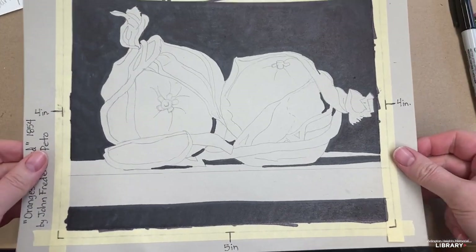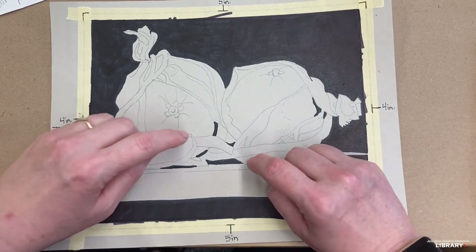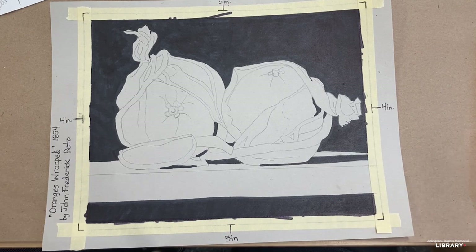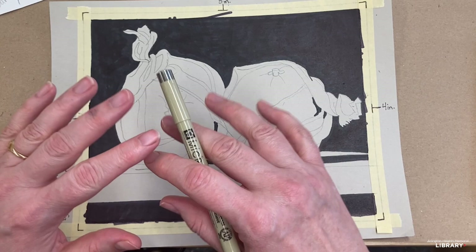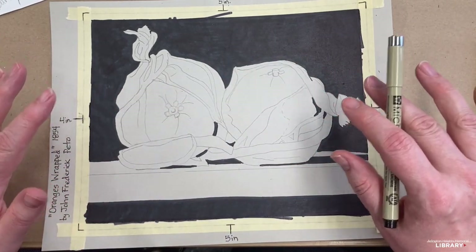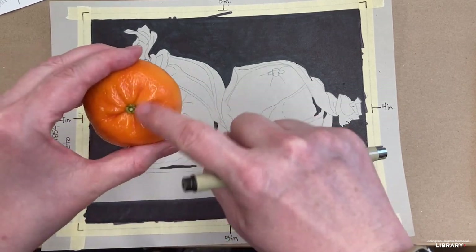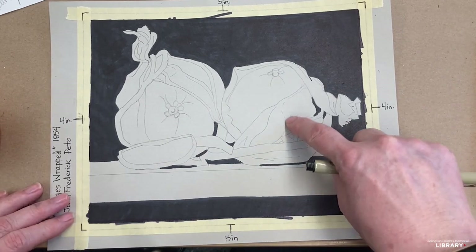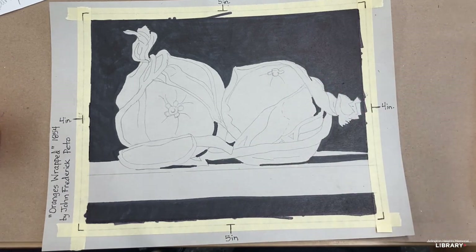Those are all the places that I used my Sharpie marker, so I'm going to put that away. I found some really dark places in here and over there — got those. Now, thinking about how to approach with our Micron pen, we're going to trace almost everything. The parts we're not going to trace are the little wrinkles on the orange — don't trace those. And this dashed line that I made right there, don't trace that. But apart from that, I think we're safe to trace just about everything.